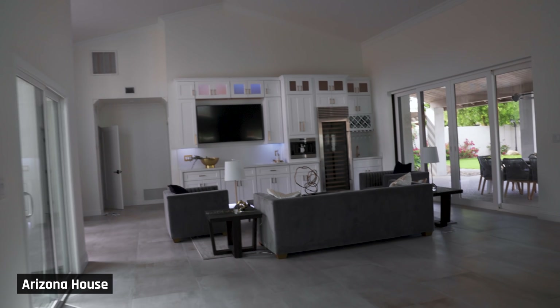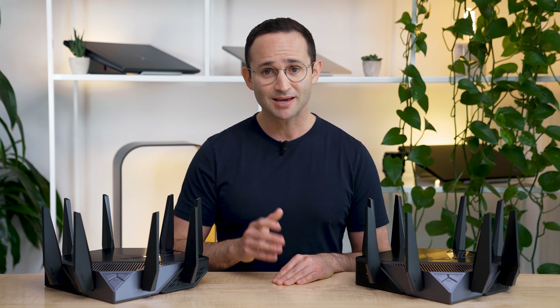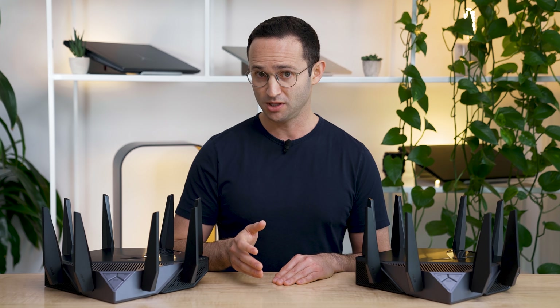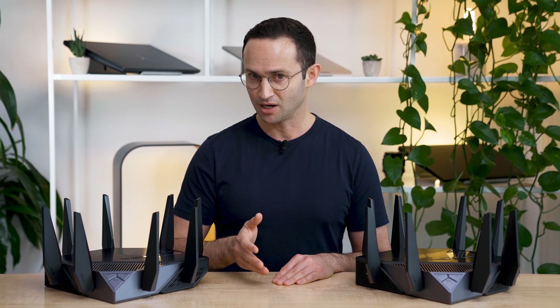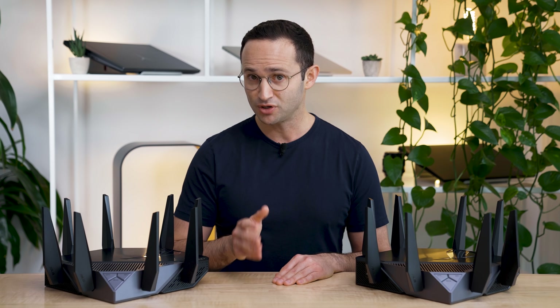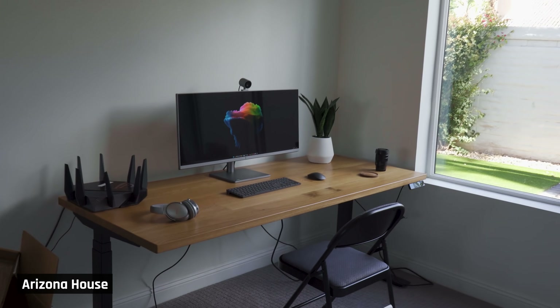My new house is a good example of that. It's a large single-floored place and the box where the internet comes into the house is on the far side from the office and YouTube studio. Unfortunately, due to the design of the house, there are separate attics for these areas with no crawl space between them, so I can't easily run an ethernet cable without it being visible or doing major drywall damage to fish cables through the wall. So I tried running two of these routers in a mesh network. I placed one router in the closet where the internet comes in, and the other in my office, about 40 feet away through three walls.